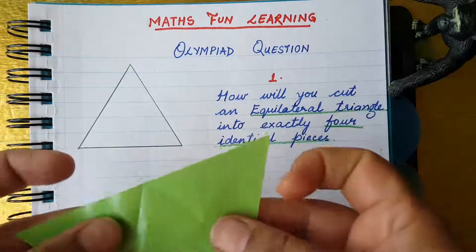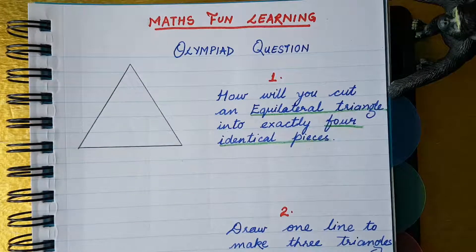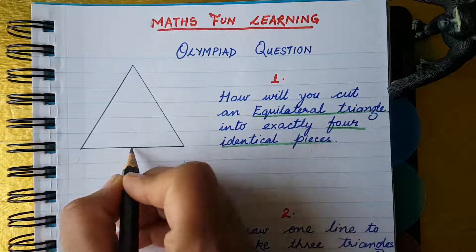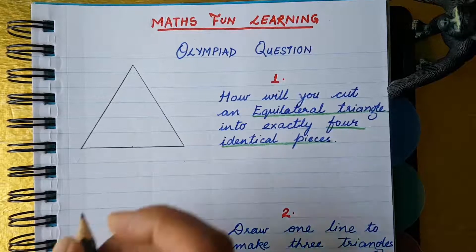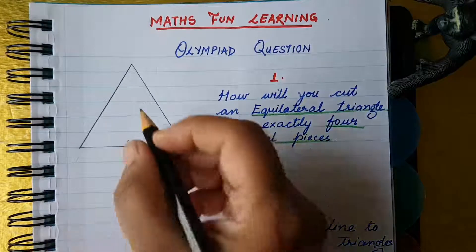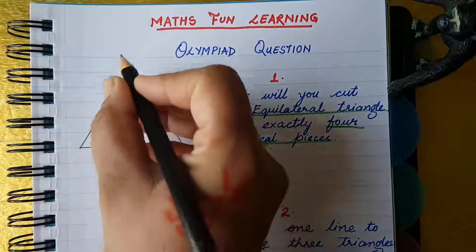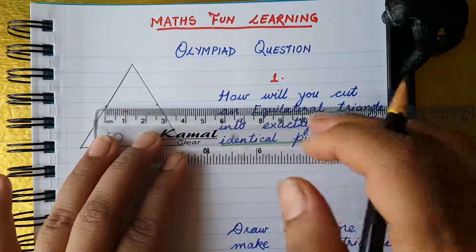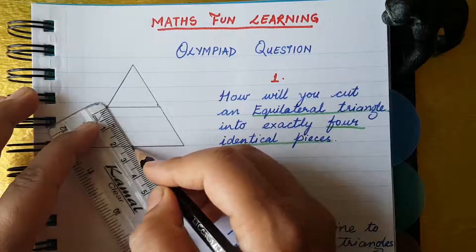Now, how do we show this on paper? It is very easy. On every side, you just find the center point and make a dot. Here is one side — I put a dot on the center point. On this side the center point is here, and on this side the center point is here. Now join these dots — the center points.